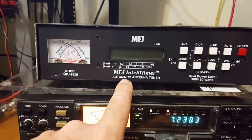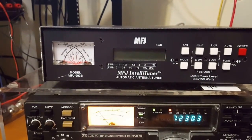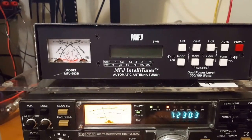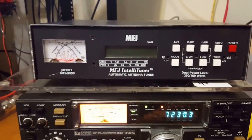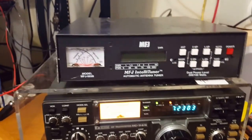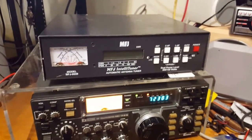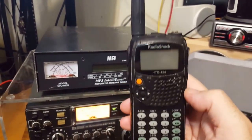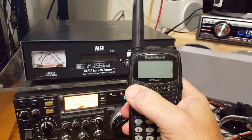I picked up — well, I traded out anyway — this IntelliTuner from MFJ. It's a Model 993B. I also picked up this cool HT, which is a RadioShack HTX420. Dual band.